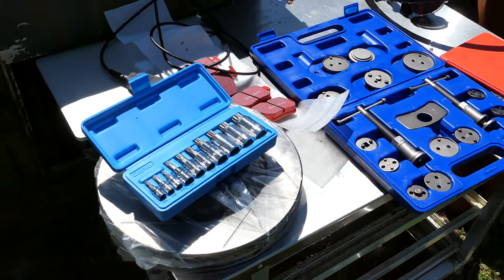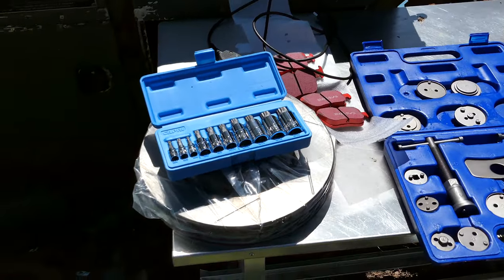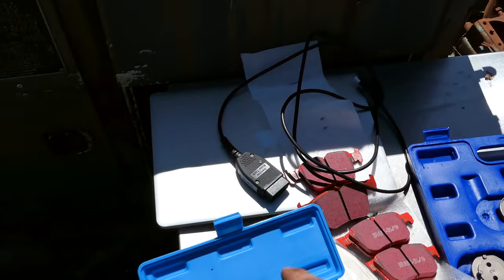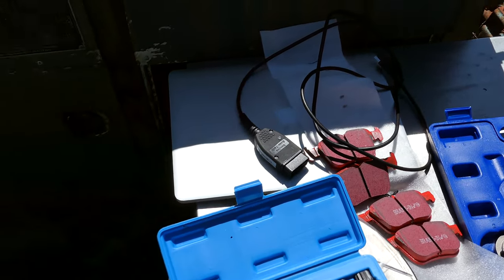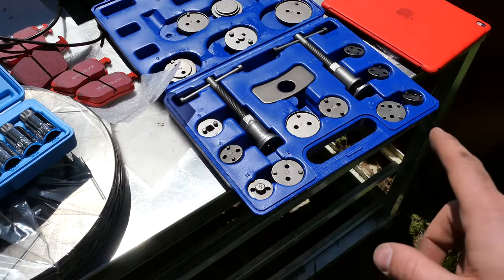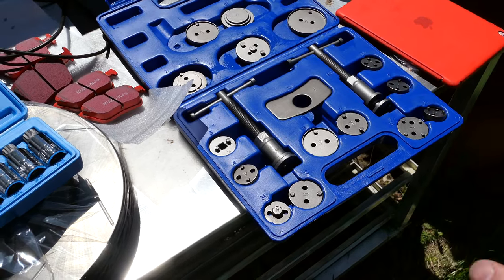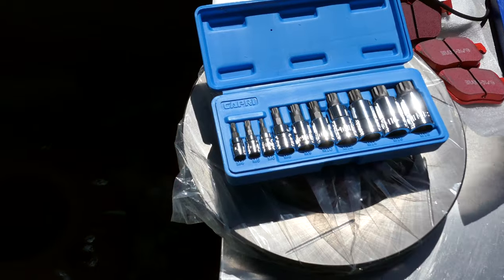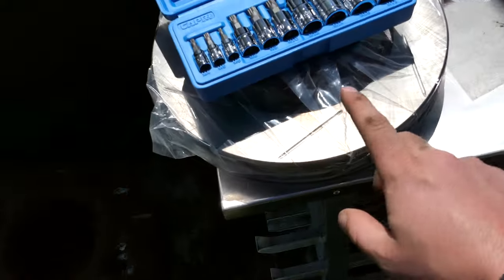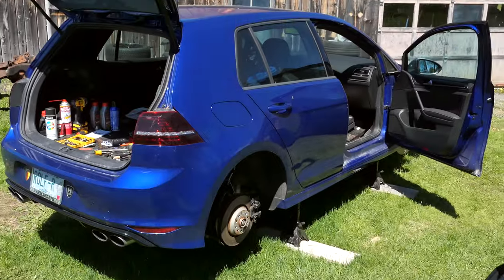The rear brakes are going to be a lot more difficult on the Mark 7 Golf R than on the GTI. Here's what you're going to need. The Golf R has an electronic parking brake, so you're going to need VCDS and a Windows computer — this is a Mac but I'm running Windows under virtualization. You're going to need a compression kit; it's almost impossible to do the rear brakes without one. You'll need a triple square set, most notably the 12. And of course your StopTech rotors, EBC Red Stuff pads, and a Golf R.